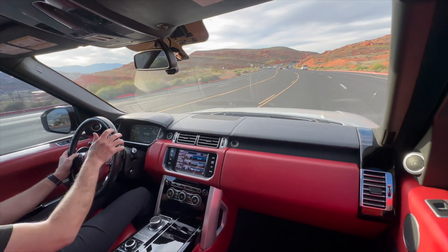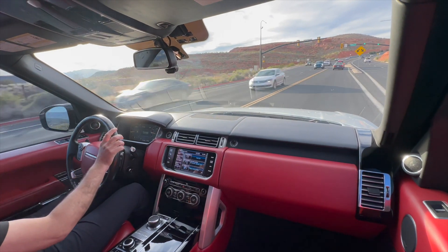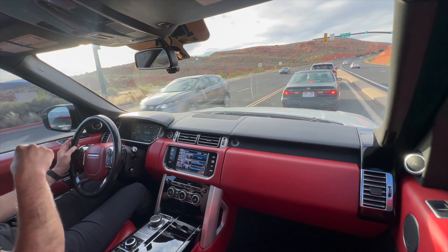The transmission does have sport mode if you want to get a little wild in your Range Rover. I'm more of the wafty type, but that's what this car's character is amazing at — just kind of wafting to and from work.